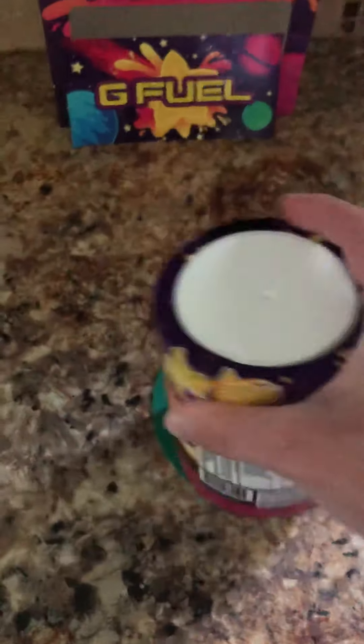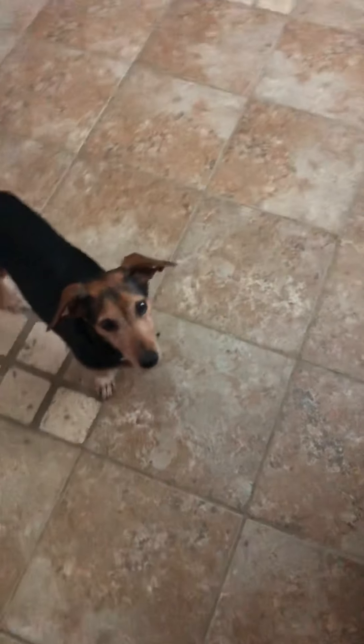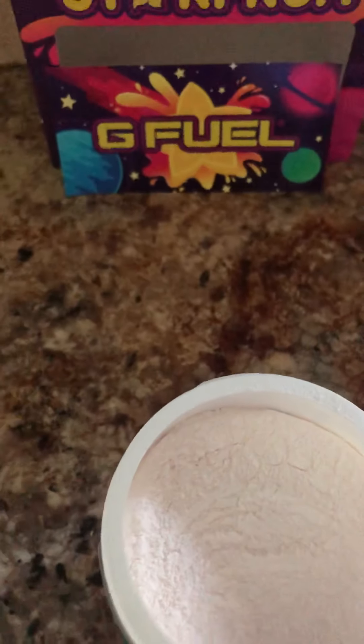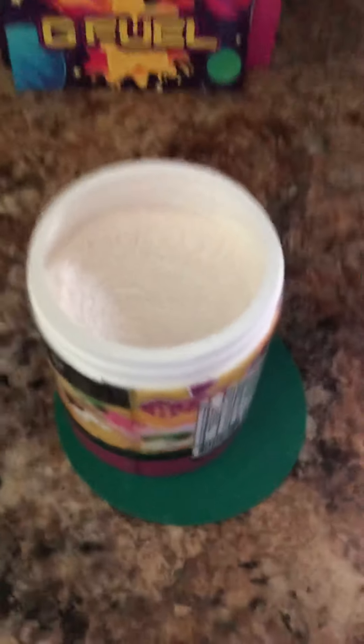Oh no, I didn't give it the shake. Sarge is anticipating — he likes to try the new flavors as well. Gotta learn how to do stuff. We're going to go over here and get one of the plain cups. Let's try the bubblegum wine.